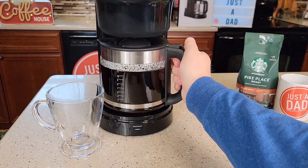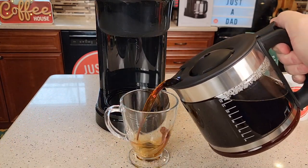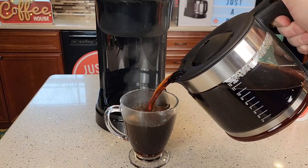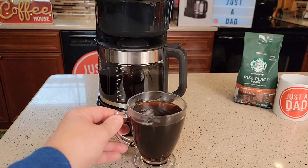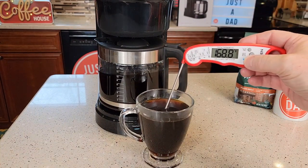Let's see how the carafe pours — it's got a nice handle. It pours really fast but it pours good. It's a very nice carafe. It goes back on there easy. I can tell already that is an extremely hot cup of coffee — about 170 degrees.